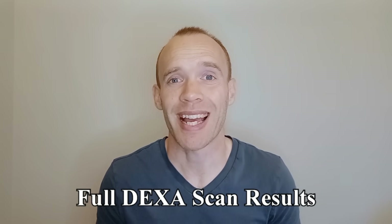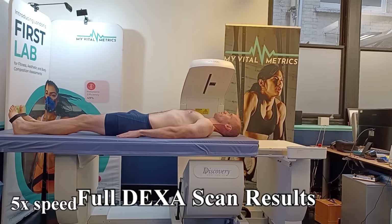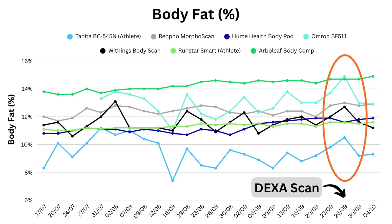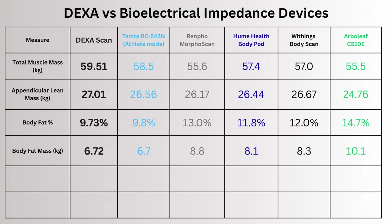That brings me on nicely to the full DEXA scan results. While comparing all the scales with each other gives you some insight, what you really need is a source of truth. In week 11 I had a DEXA scan — said to be the gold standard for body composition. To smooth out the hydration spikes, I compared it to an average of three readings including directly before and after the scan. Total muscle mass was 59.5 kilograms and every scale underestimated that, with Tanita being the closest. Appendicular lean mass was close for everyone except Arberleaf. Body fat from Tanita was almost spot on, while the others were too high, and the opposite problem with bone mass — with Renpho in particular being over one kilogram too high.